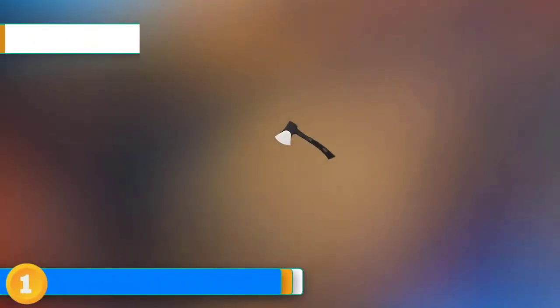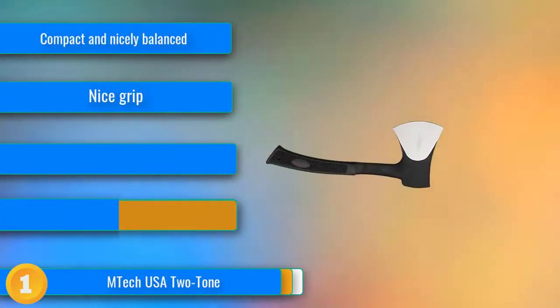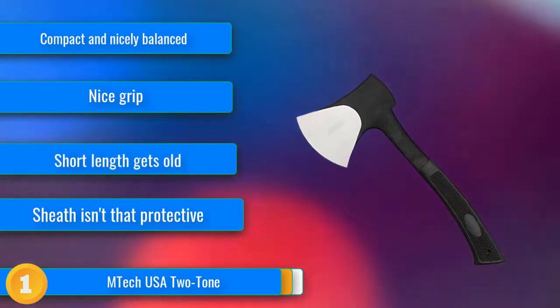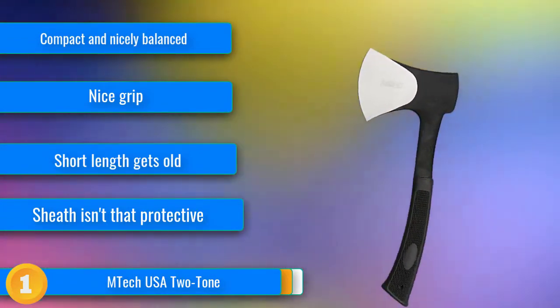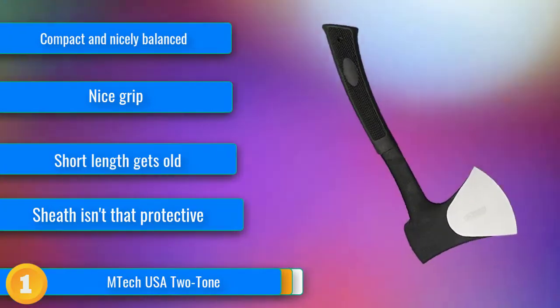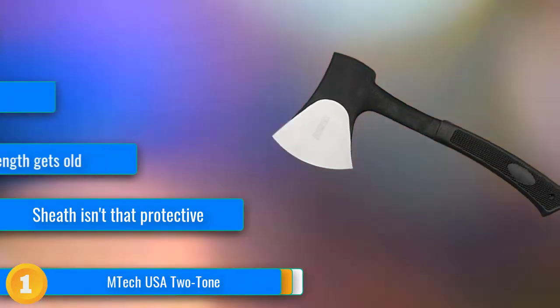Our first choice: the EmTech axe is small and one of the lightest options we tested, making it easy to fit in a pack or stash in your car. The handle is comfortable to grip with a curve that gives you good leverage and blade control. It's pleasant to use with a reasonably sharp blade out of the box, and we like it best to chop kindling out of pre-split wood or scraps.